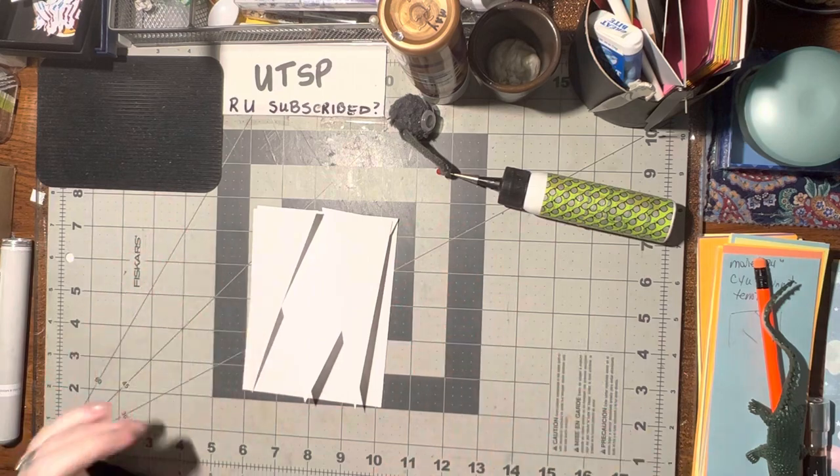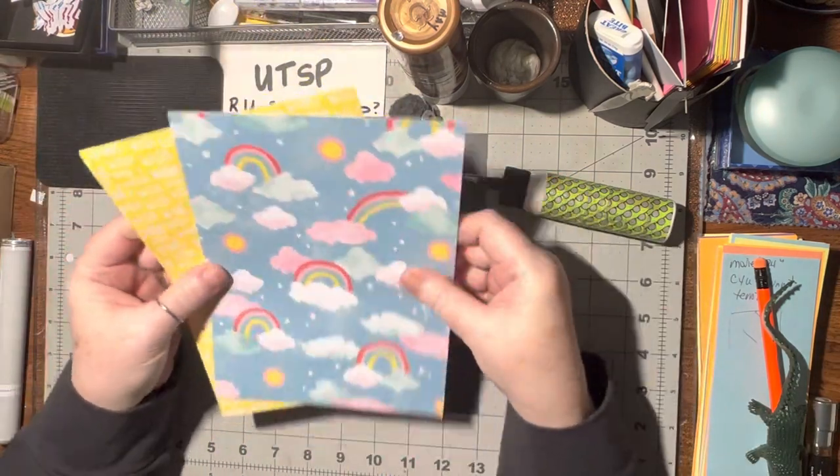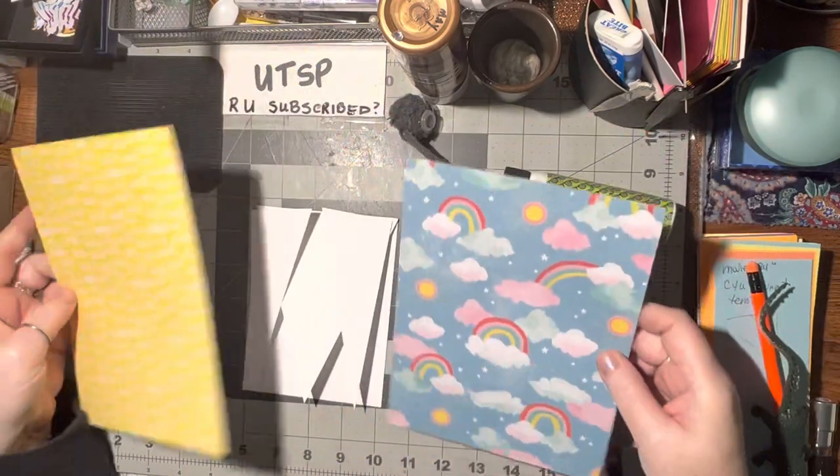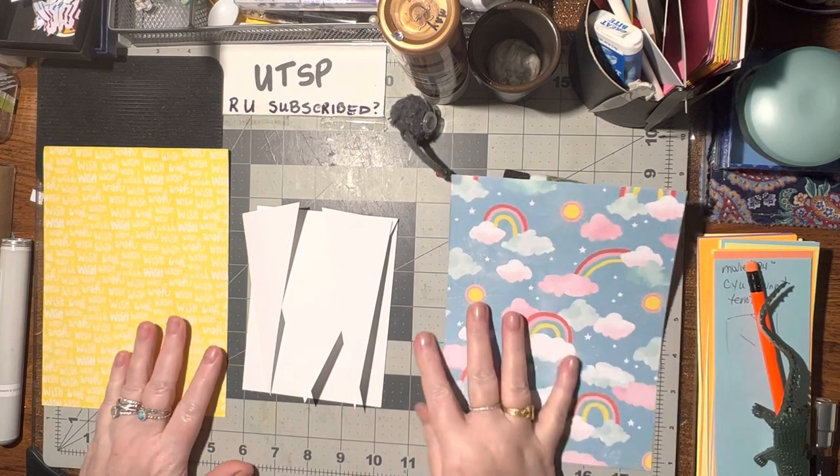And then you can embellish it, decorate it and embellish it any way you want to. For mine, I decided I like the way these two look together. This just says wish, wish, wish all over. And then this one, you can see exactly what that is. That's just so beautiful.